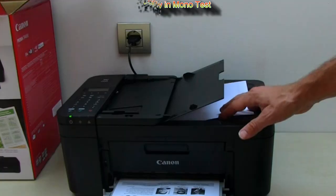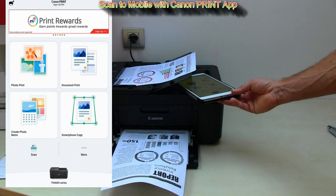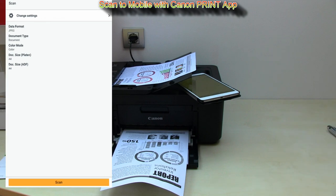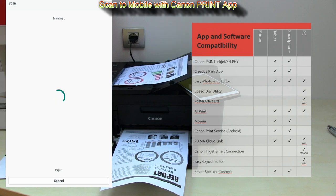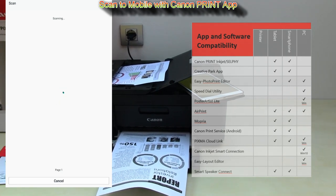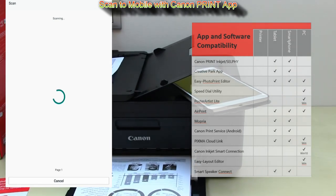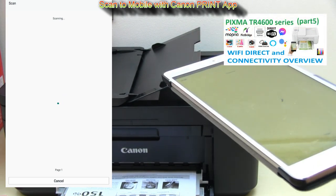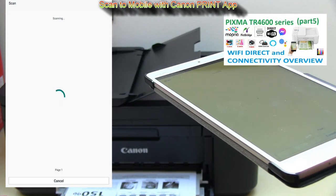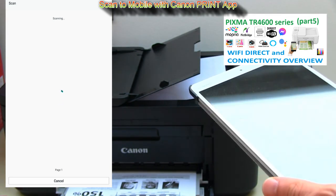The next test is scan to mobile using the Canon Print app. While waiting to scan the document, here I put the full list of smart connectivity possibilities with this PIXMA. More about the connectivity and Wi-Fi Direct connection you can find in video part 5 in the upper right corner of the screen, and more links in the description.